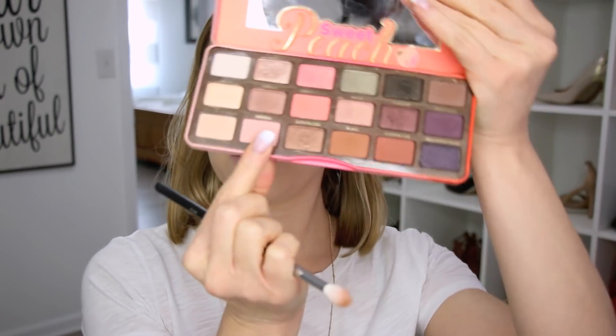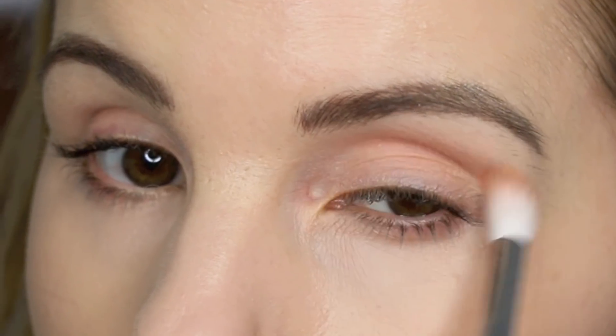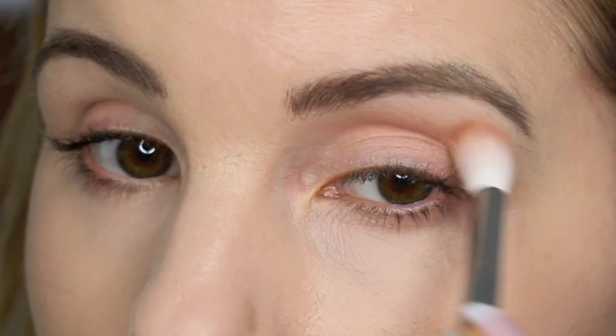I'm going to go ahead and do my eyes real quick. The eyes are going to be super simple — I've been into super simple eyeshadow looks recently. I was debating on using this product here or my Too Faced Sweet Peach Palette because I really like a lot of the colors in there for springtime, so maybe I'll use these in conjunction with each other. I'm just going to go in to the crease with Georgia in the Too Faced Sweet Peach Palette using my Morphe M573 brush, just lightly blending that into the crease and also in the outer V just a little bit.